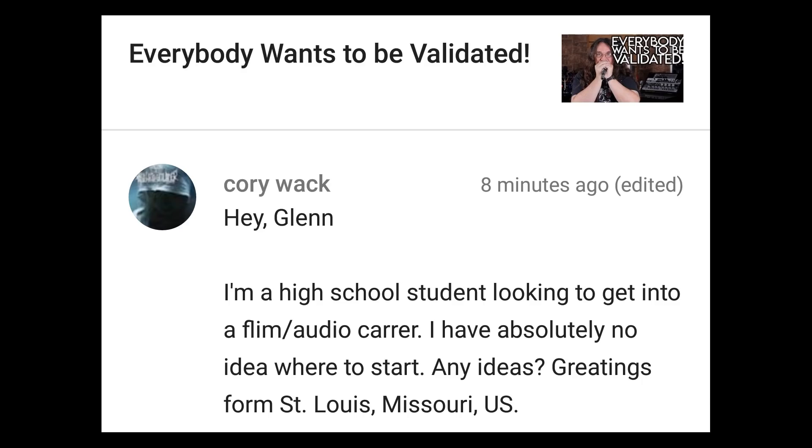Hey Glenn, I'm a high school student looking to get into a film audio career. I have absolutely no idea where to start. See if your high school has any kind of media program — that'd be a good way to start. Watch some online tutorials and check out my recording tutorials. If you want to get into filmmaking, see if anybody's doing music videos locally and volunteer to get on the crew — help haul gear, lights, that kind of thing. Chances are if you make yourself useful, the director will sit you down and show you editing tips, color grading, all that. If there's a local university that teaches film, put up a flyer saying you're a high school kid looking to get experience — that's probably your ticket in right there.